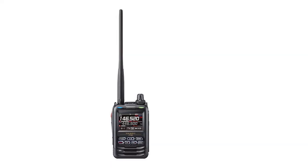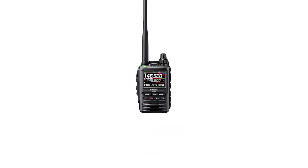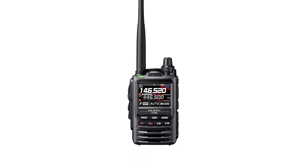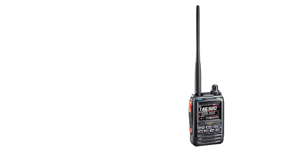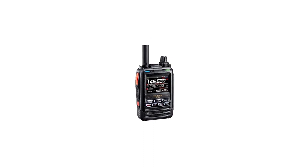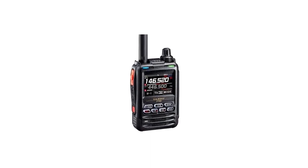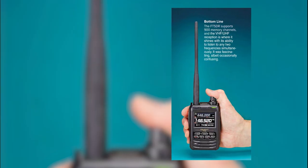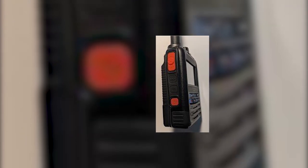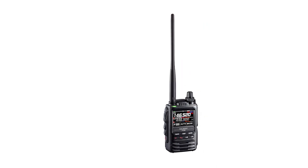Looking at the Yaesu FT5DR, it's impossible not to draw parallels with the lower model, the Yaesu FT3DR. Both radios have a similar design, features, and general functions. It's often said that Yaesu developed the FT5DR because the global chip shortage made it difficult to source parts for the FT3DR. Rather than throwing together a radio with what was available, Yaesu took the time to make improvements. The FT5DR has better voice clarity, works better with Bluetooth, and has a relatively cleaner look. It is slightly larger and bulkier than the FT3DR, but the FT5DR has a cleaner profile — especially visible with the side buttons, where the FT3DR has a bulge while the FT5DR is sleeker.